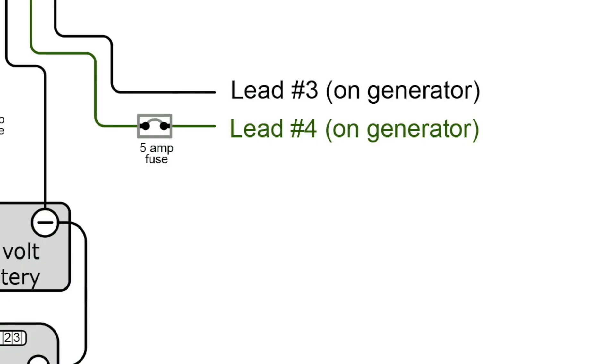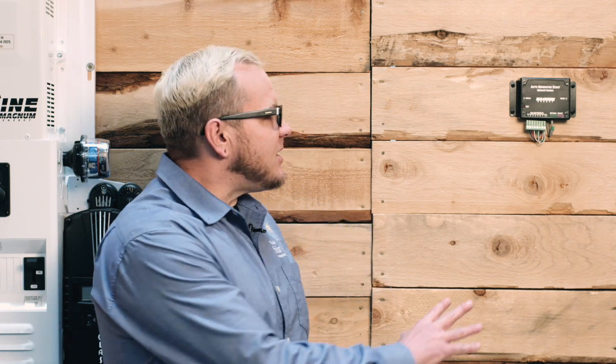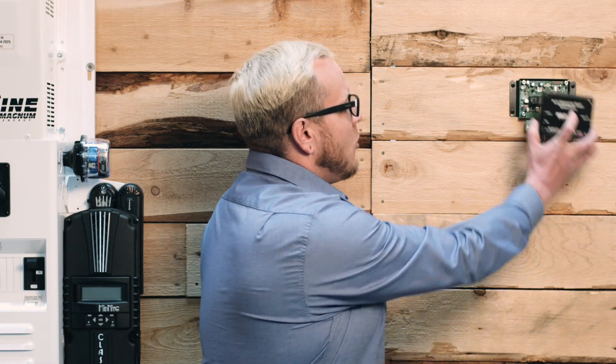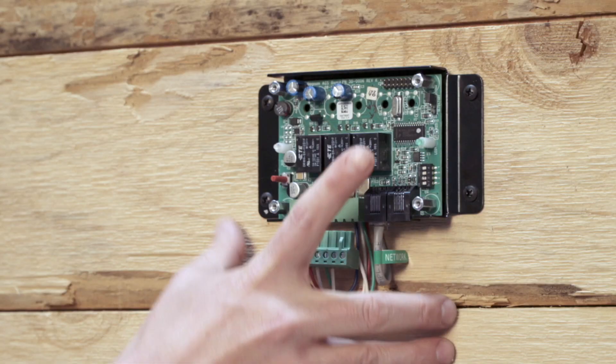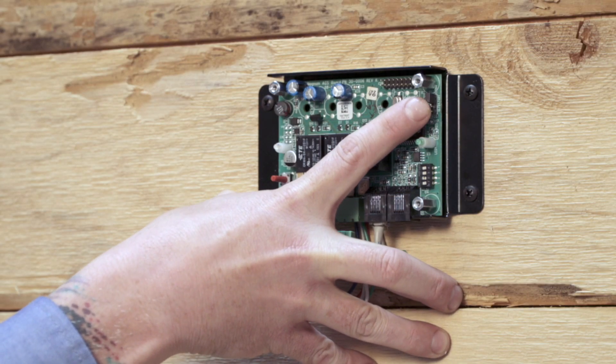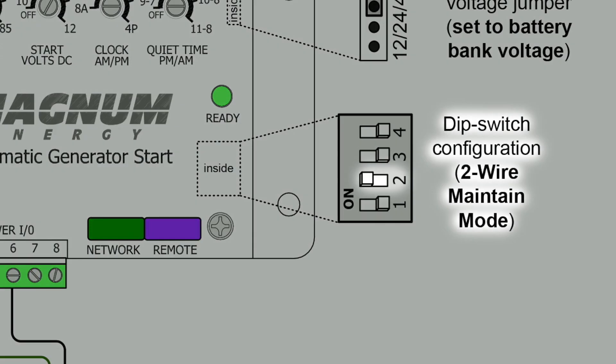Now on the Kohler Res Series generators, those terminals for the two-wire start are going to be three and four, and they're going to be labeled as start/stop. When we're getting into the actual programming of the physical AGS itself, we need to look at the voltage jumper — as I mentioned, it's on 48 volts — and when we look at the diagram, we see that out of the four dip switches, only dip switch two is required to be in the up position for what we're trying to accomplish.